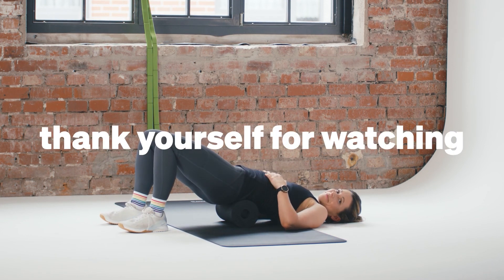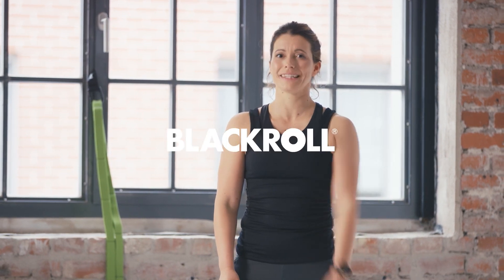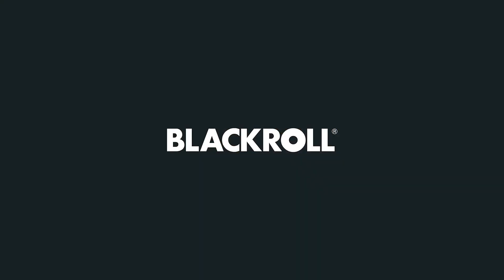Well done! Thank you for your time and I hope you enjoyed your workout. I hope it was a good one for you. See you soon and have a great day. Bye bye!